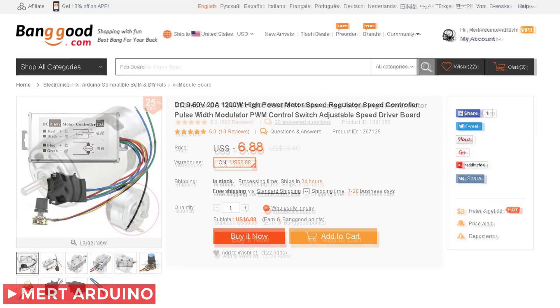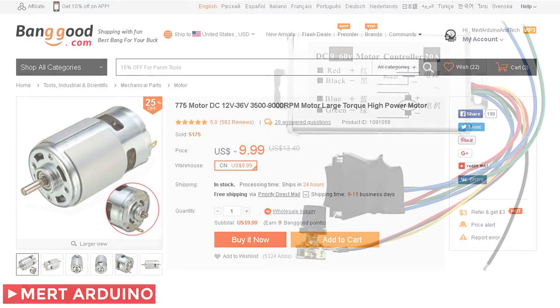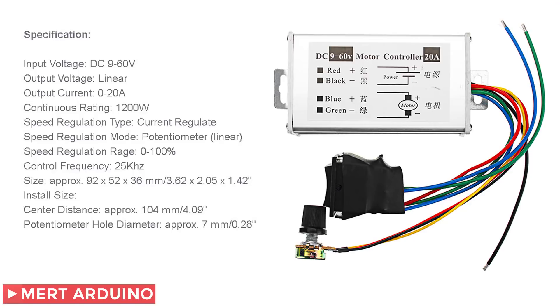I bought these two useful products cheaply from Banggood store. You can find product links in the video description.